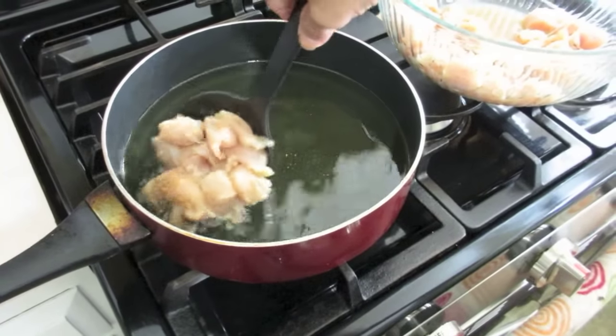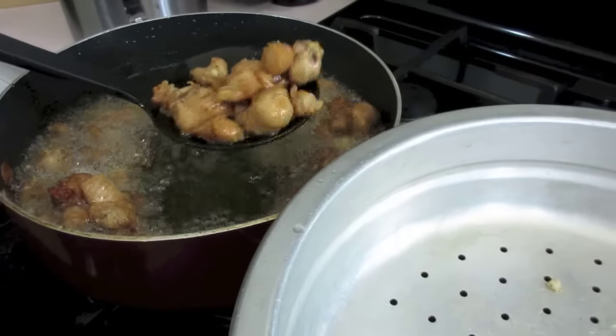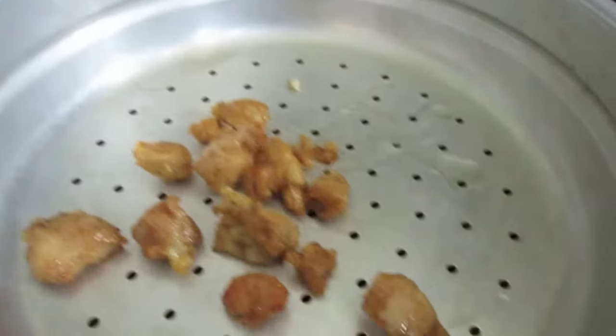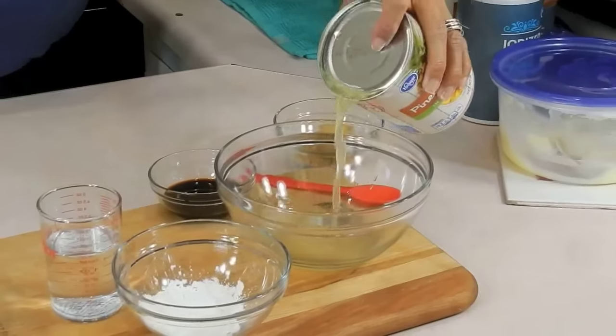Some people use a lot less oil than I'm using, but I want mine to be deep fried. So now they're ready after about 15 minutes of frying. Let me drain them in the colander and then move over to the counter.